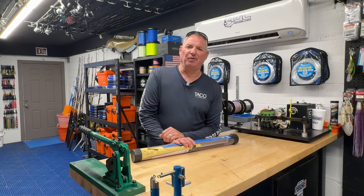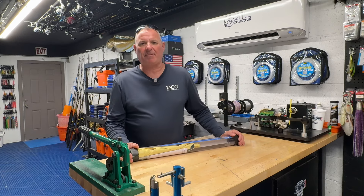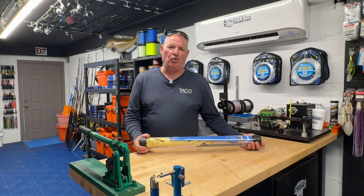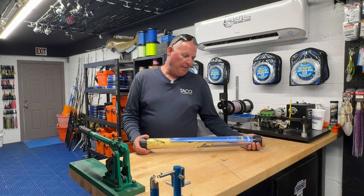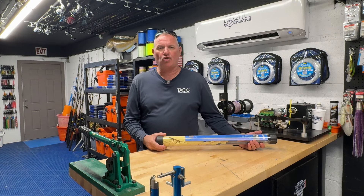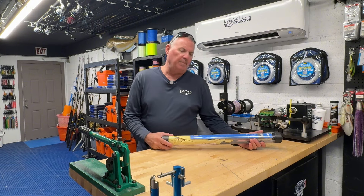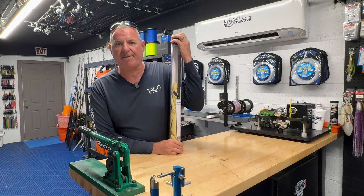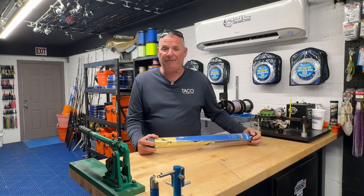Welcome back to Tackle Tuesday, where we break down some tackles and gear and tell you the pros and cons — straight up, unbiased — and then give it away to you. To be eligible, share and comment on the post, like the post, and make sure you're a member of Florida Sport Fishing TV Plus, our streaming site at fsftv.com. Today we're going to talk about kite fishing.